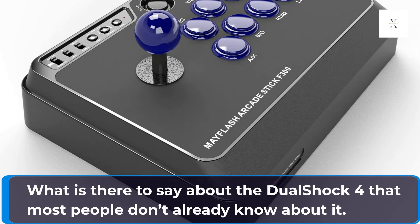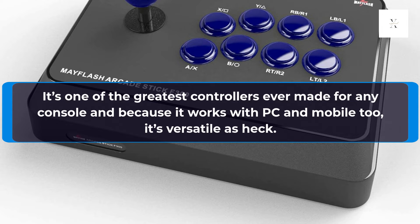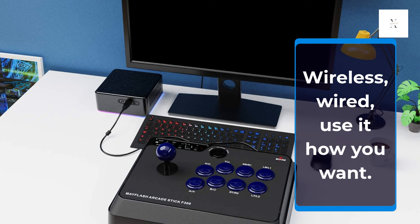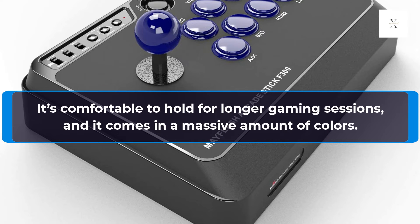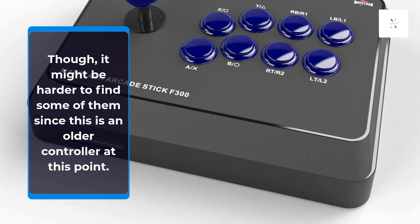Sony DualShock 4. What is there to say about the DualShock 4 that most people don't already know? It's one of the greatest controllers ever made for any console, and because it works with PC and mobile too, it's versatile as heck. Wireless, wired — use it how you want. It's comfortable to hold for longer gaming sessions and it comes in a massive amount of colors, though it might be harder to find some of them since this is an older controller at this point.